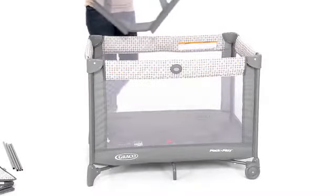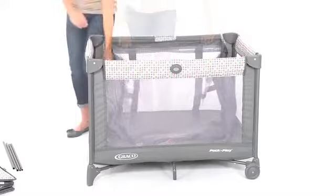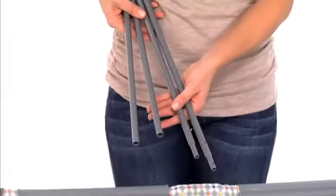If you do not have a reach-through bassinet, you can attach your bassinet at this time and install the tubes and mattress.